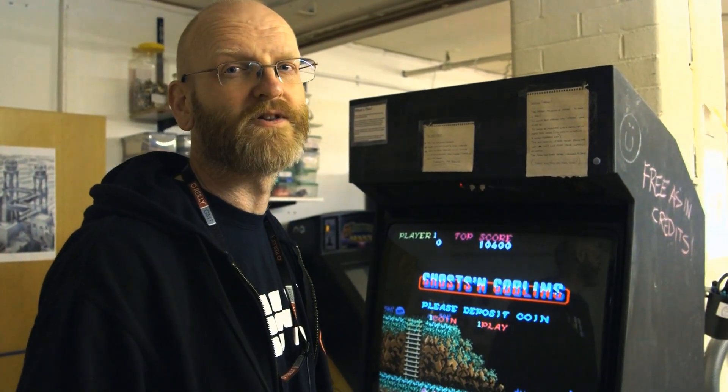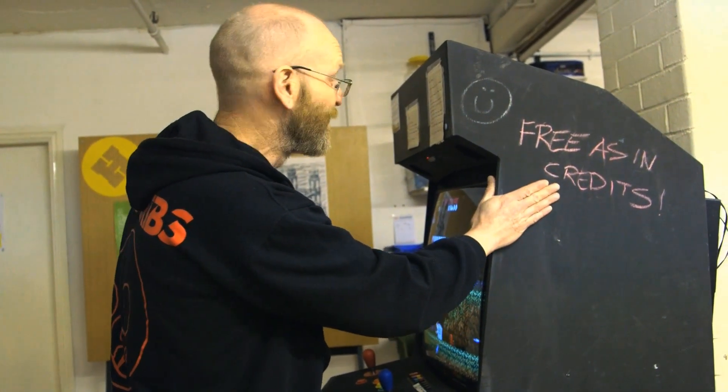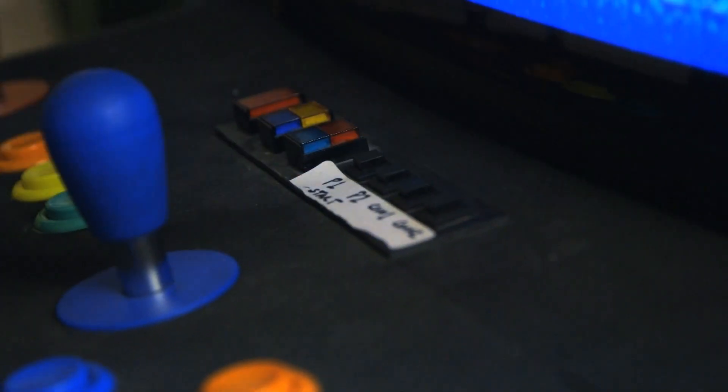This is my main cabinet, which I built some years ago. It now lives permanently here at the Hackspace. We don't accept money — everything is free. So in order to insert coins, I just provide a button, and you can have as many credits as you like.